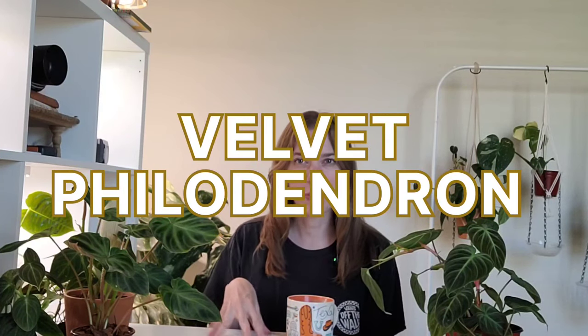Hey, and welcome back to my channel. My name is Brooke. Today we are going to be talking about my velvet philodendron. After going through all of my philodendron collection — well, just all of my plants, which are basically philodendron — I realized that I have quite a few velvet philodendron. I wanted to showcase them all and share the differences I've found between them, and yes, some of their care.